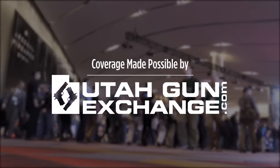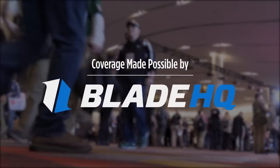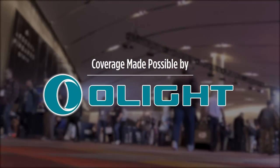UtahGunExchange.com, the nation's Patriot Marketplace — buy, sell, trade. Is cutting things your thing? Watch till the end of this video to see BladeHQ cut some things. I've partnered with Olight to bring you these videos and a special offer.